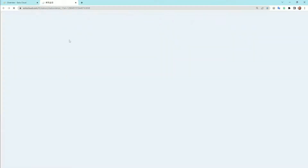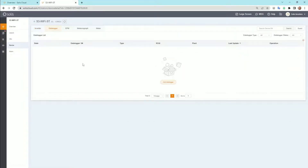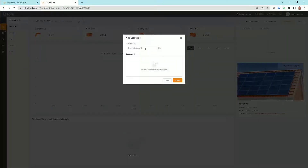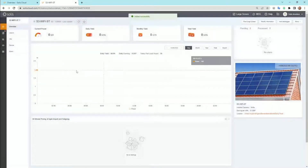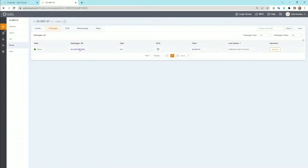Click into the plant and add your device. There's no data logger or inverter added yet, so go to add data logger. Put in the serial number of your data logger, hit the plus, and confirm. Now we'll see if the device we just put online is showing up — and there it is.